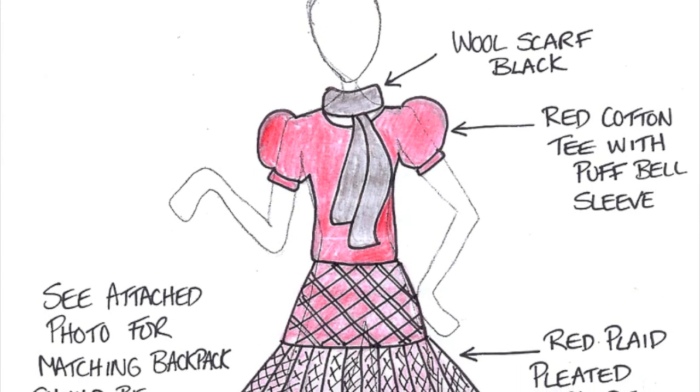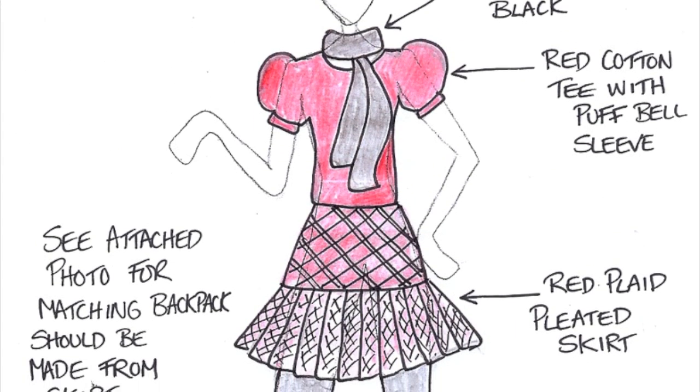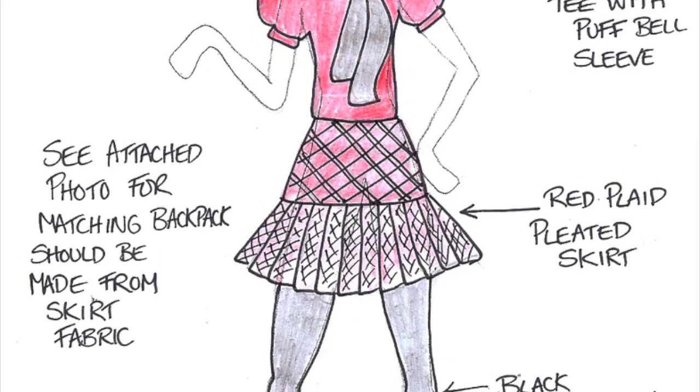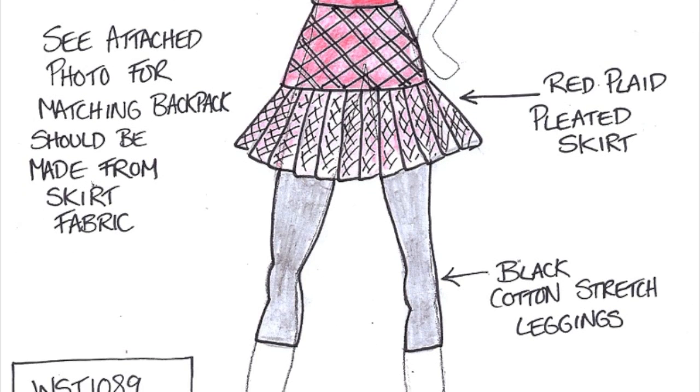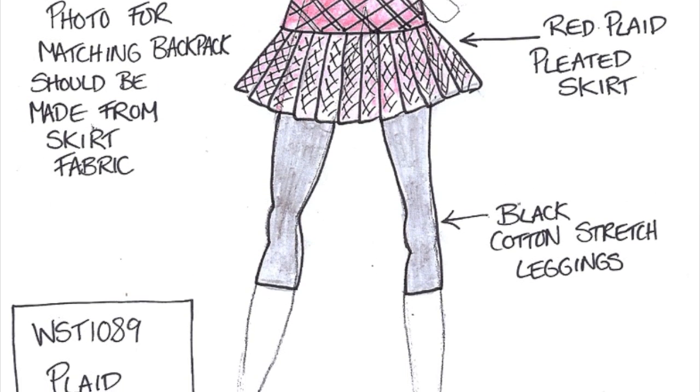This outfit is called Plaid Skirt Set. It has a wool black scarf, a red cotton t-shirt with a puff bell sleeve, a red plaid pleated skirt, and black cotton stretch leggings.